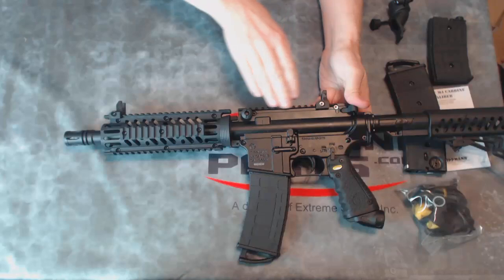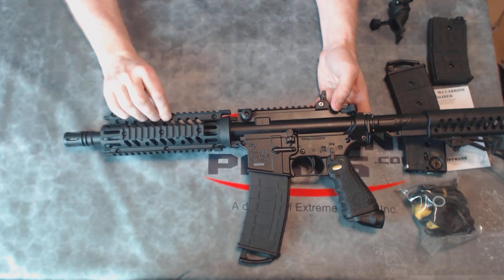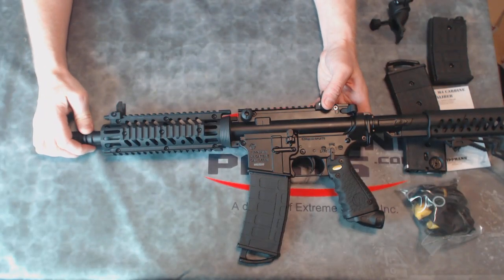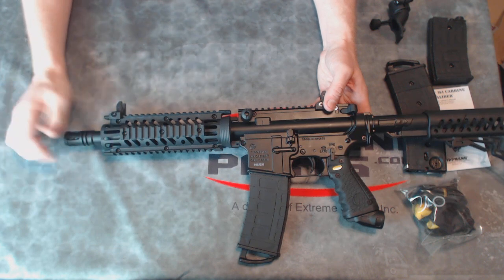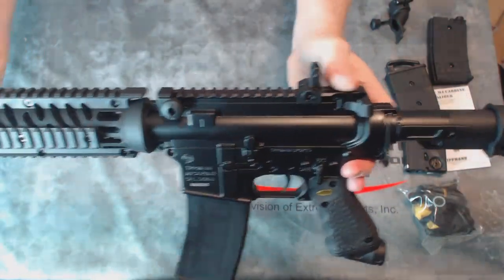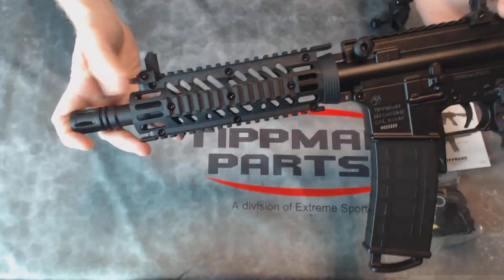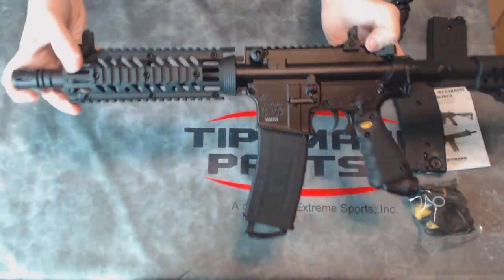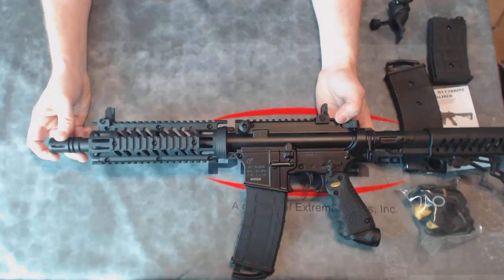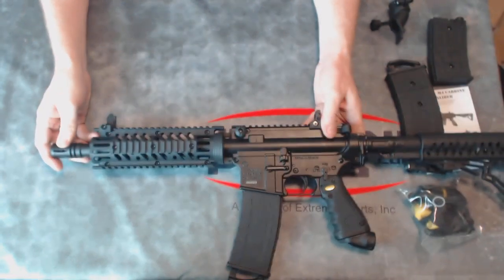It has Picatinny rails all the way across the top, the side, and the bottom. This allows you to mount scopes, red dot sights, flashlights, lasers, front grips, folding front grips, bipods, and anything else that mounts on a Picatinny rail. A couple of basic plastic sights come with it — one on the back and one on the front. They work just fine but are simply attached to the Picatinny rail, so if you want to swap them for fancy aftermarket ones or a red dot sight, you can remove them easily.